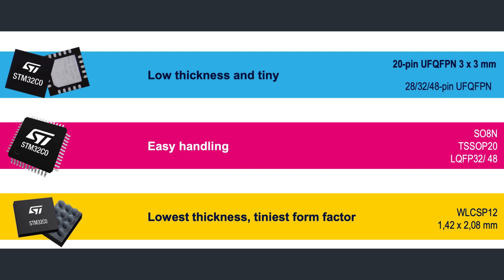The C0 family comes in nine packages from launch. Options range from the smallest wafer-level chip-scale package in a 12-pin version at 1.42 by 2.08 mm with a 0.35 mm pitch, to a more user-friendly SOIC 8-pin and TSSOP 20-pin, and also LQFP in 32 and 48-pin versions. It also comes in leadless UFQFPN packages in 20, 28, 32, and 48-pin versions.